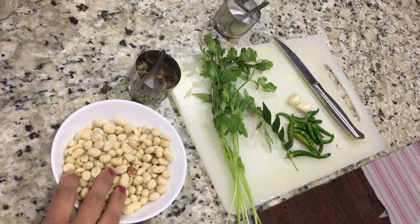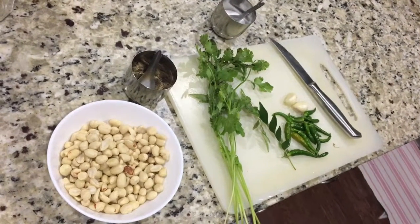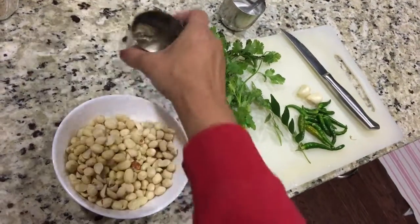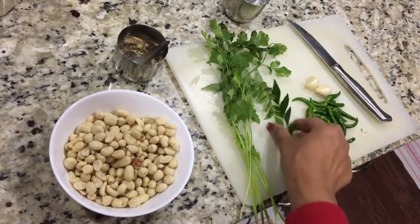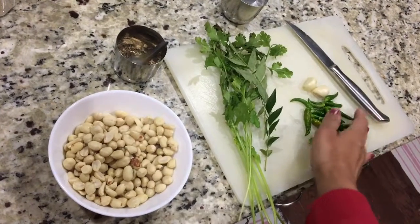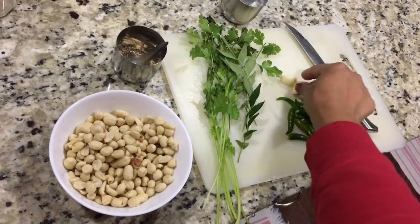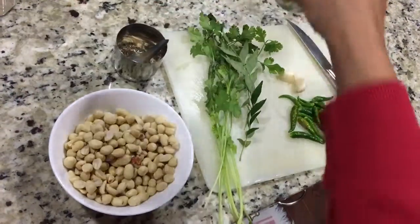Of course, peanuts. I am using skinless peanuts but you can use normal peanuts — it will taste just as good. Jeera, coriander, curry leaves — I am taking two sprigs — chillies, adjust according to how much spice you need, two cloves of garlic, and salt to taste.